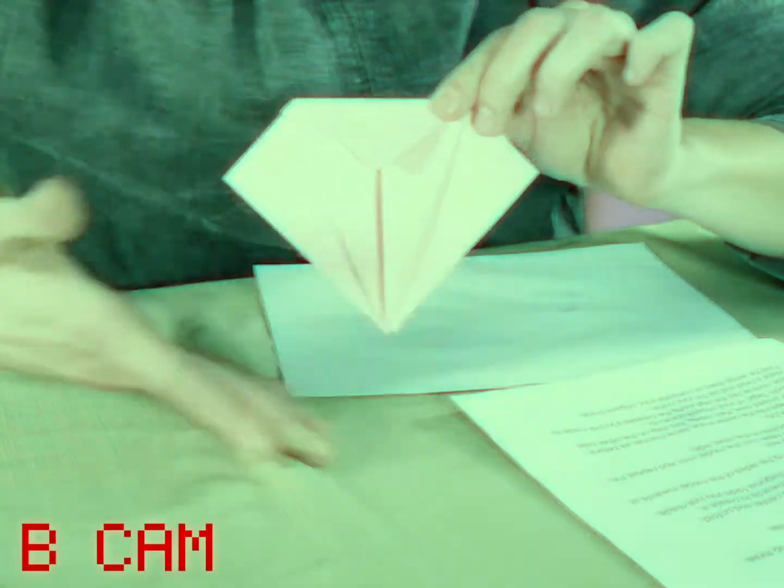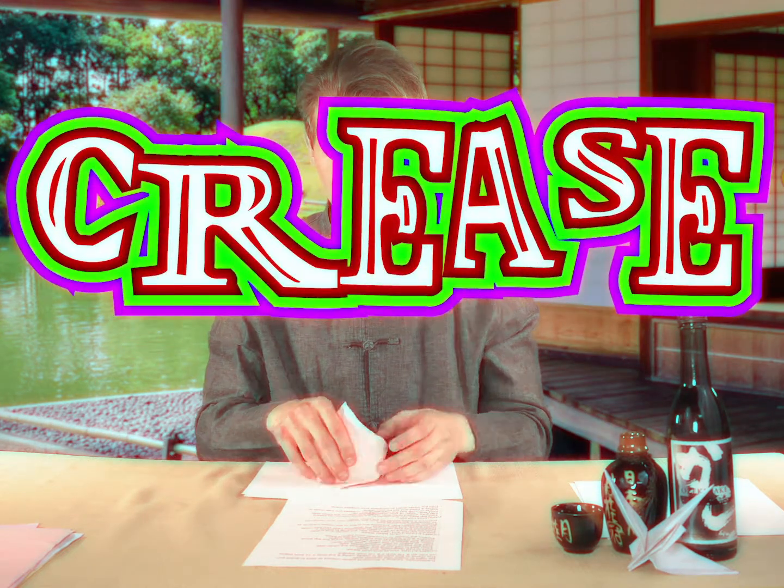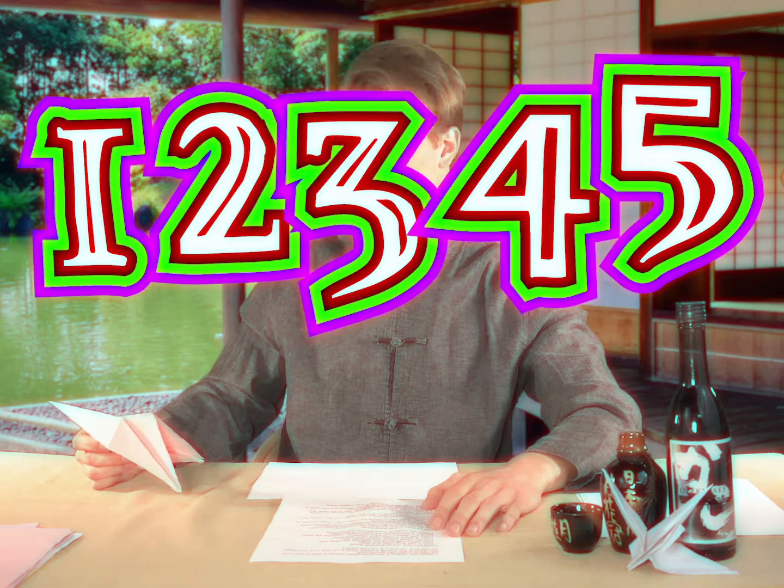Open the upper flap, pressing the sides of the model inwards at the same time. Flattened down. Creasing well — word of the day, guys: creasing. Look at that, done. We're in a good spot right now. They gave me a novel. To complete the bird base, turn the model over and repeat the previous five bullet points on the other side. All right, you guessed it — everything we've done once, we're probably going to do twice.